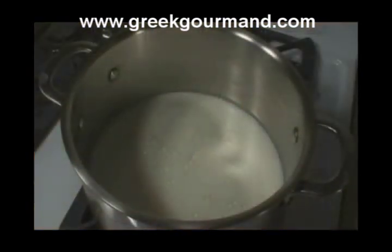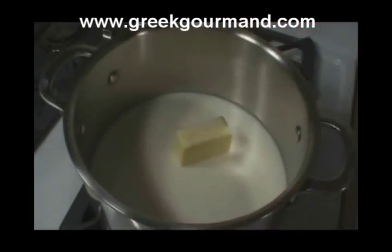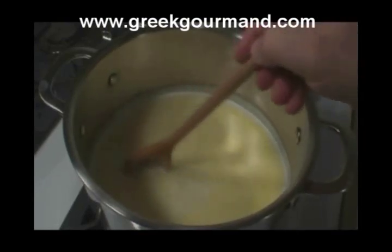Our first step is to boil the milk, or at least bring it close to a boil, over medium heat on the stovetop. We have to be careful that we don't burn our milk, so here's my trick: I add the butter to the pot at this point, and by waiting for it to melt, I am able to gauge the heat of the milk. When the butter has completely melted and the milk has begun to steam, we are ready to add the sugar and incorporate it well by stirring.